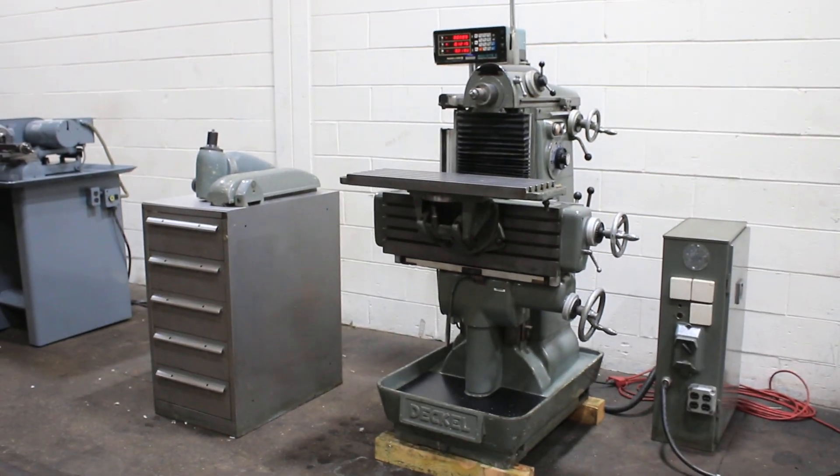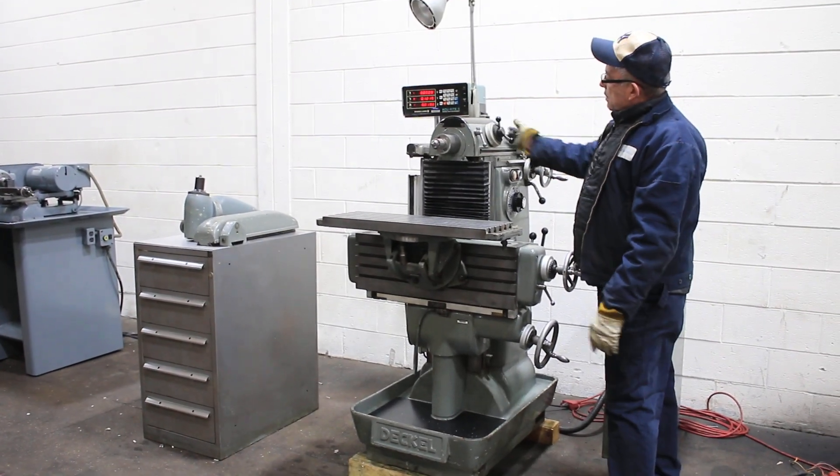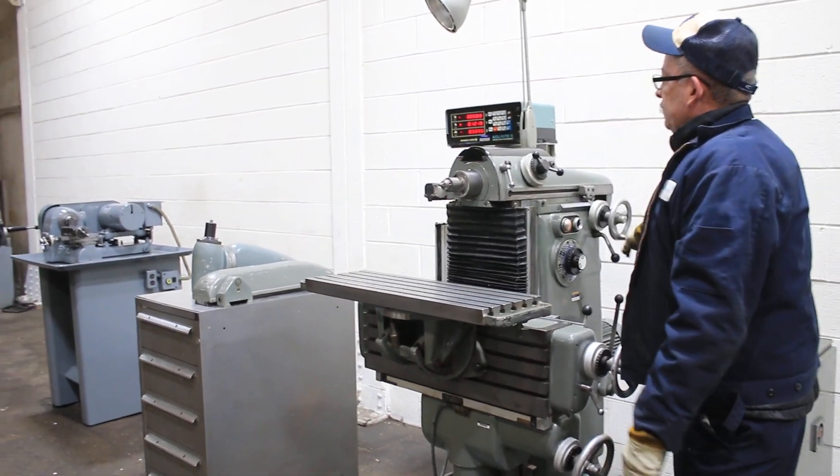The machine has a three-axis digital readout. We're going to run it for you. It has a quill that comes out and also the RAM that travels out, and you can see it moving on the digital readout.